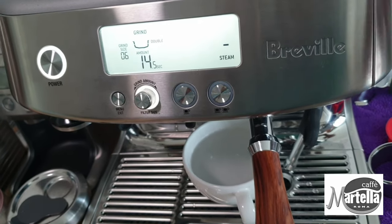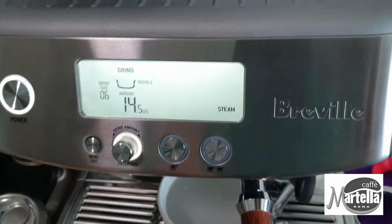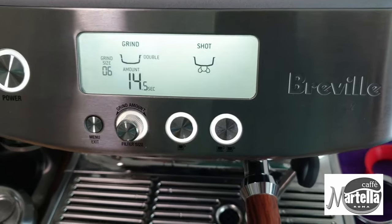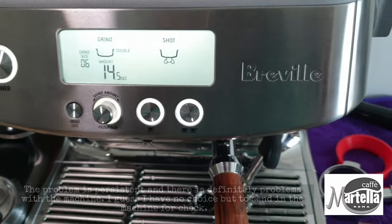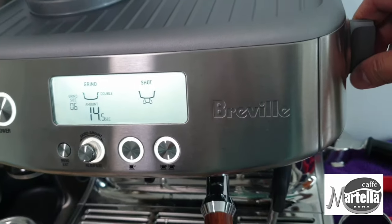Also, when I tried to steam using the steam wand, the steam button was flashing on the screen. This problem is also solved. Actually, my machine has nothing wrong with it.